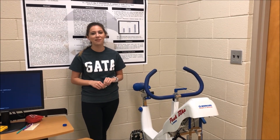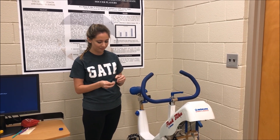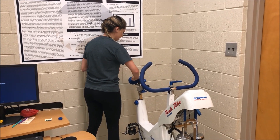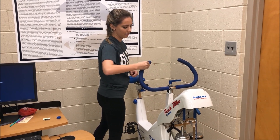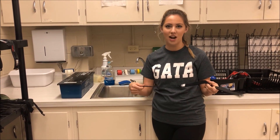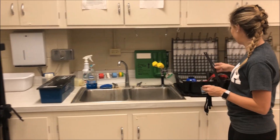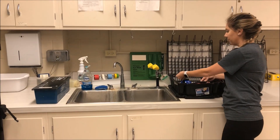Now that the participant has finished testing and we've made sure she is okay, we will clean off the bike using an alcohol prep pad. We will wipe down everything that the participant touched to make sure it's sanitary between subjects — the seat as well as the handlebars. Now that the bike is cleaned off, we also want to clean the heart rate monitor and the strap that the participant was wearing. Both are washed with soap and water using a sponge or brush. Once finished, we want to make sure we hang them up to dry.